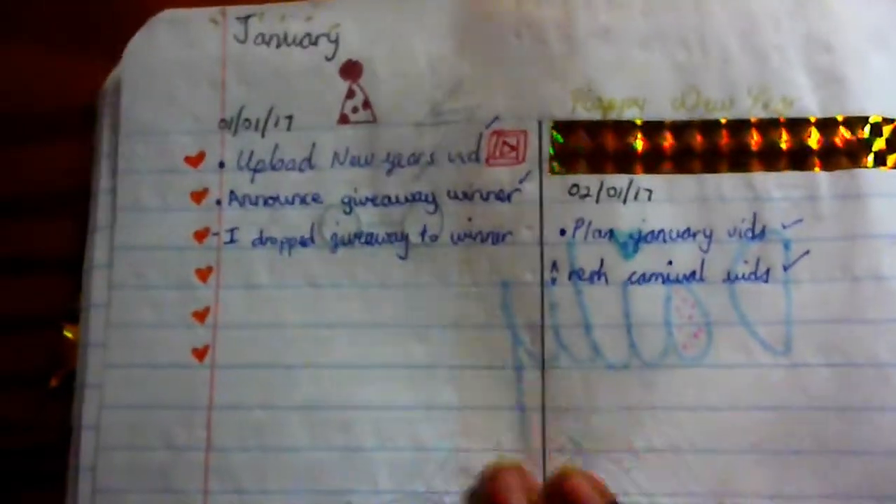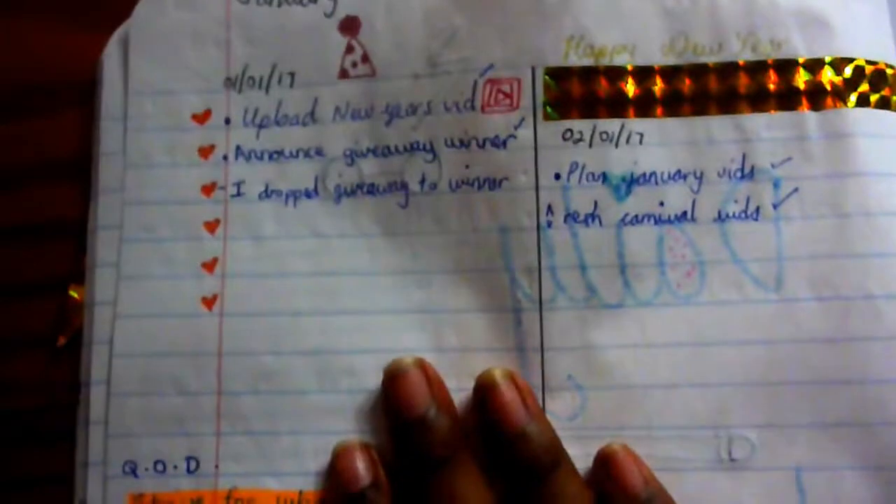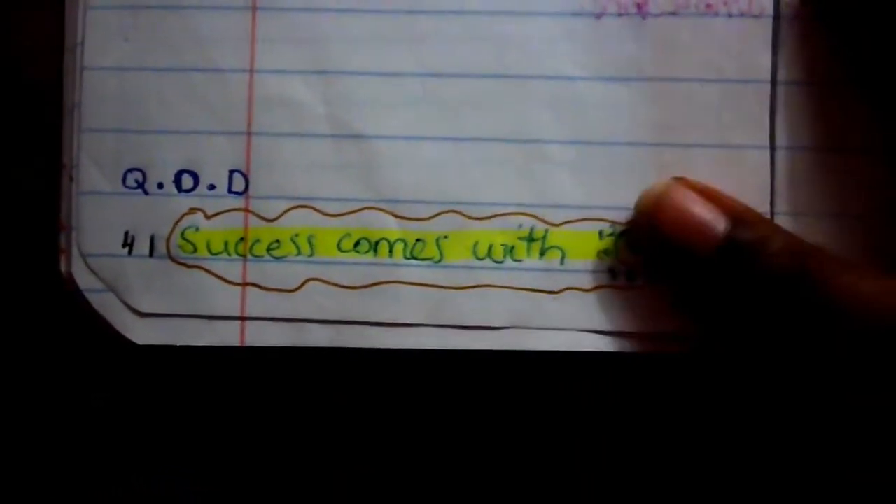Four days per page is really working for me right now, but when I go back to school I'll adjust depending on how much I have to do. If I have more things, I might use a whole half page per day. I also put a quote of the day at the bottom of some days just to help motivate me.